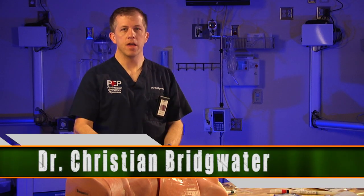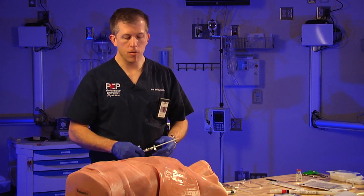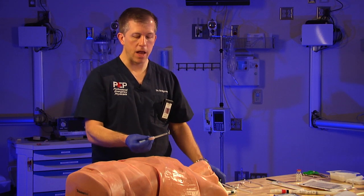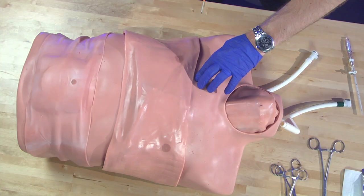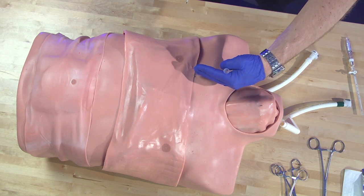We're now going to move down into the thoracic cavity and start with one of several procedures talking about decompression of a tension pneumothorax. There are different options for decompressing a tension pneumo. Most of you were taught during your training using the old angiocath method, where you needed a large-bore angiocath — as large as you could find — inserted at the second intercostal space, mid-clavicular line.